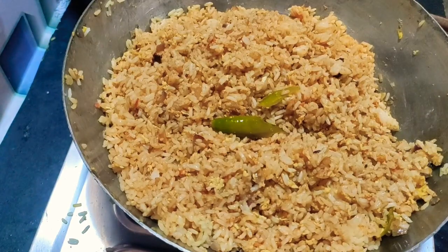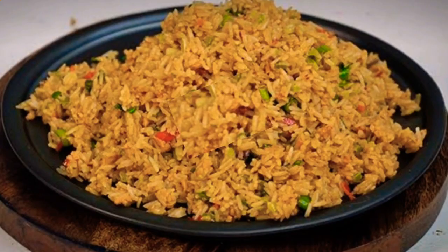Let's mix the egg fried rice and make the egg fried rice ready for this channel.